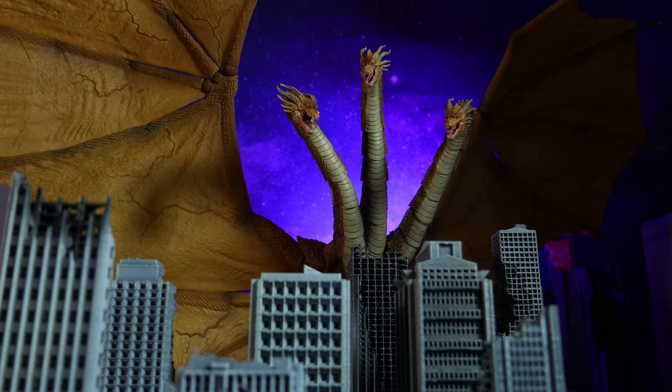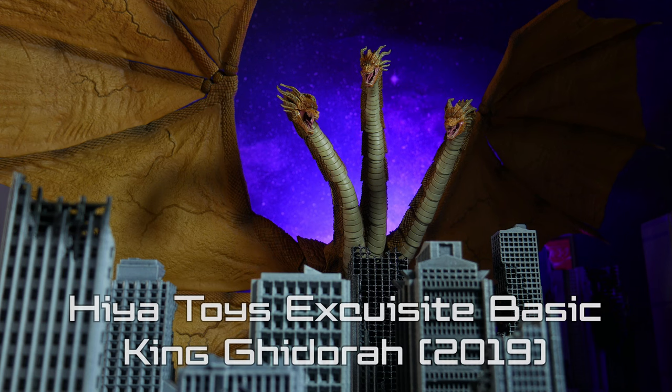What is up members of my collector core, it is I, Super Mariozilla, or you can call me Vinny, and today we are going to take a look at the Haya Toys Exquisite Basic Series King Ghidorah 2019.